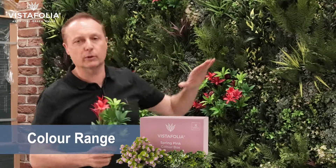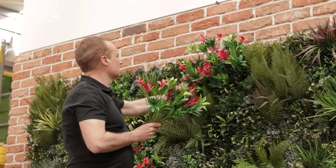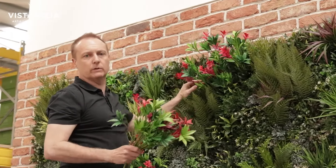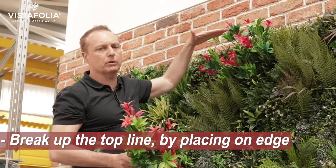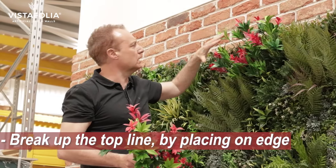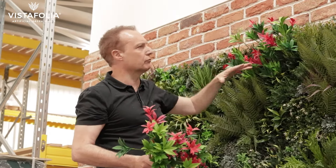Once you've finished the mid and lower level areas and you think you've got enough, you're going to probably need a small stepladder to get to the top of the wall. What I've done here is I've just added another group but I've broken the top line of the green wall to make it look more natural, as if it's overgrowing the edge, and then I'll repeat this a little bit further up the next part of the wall.